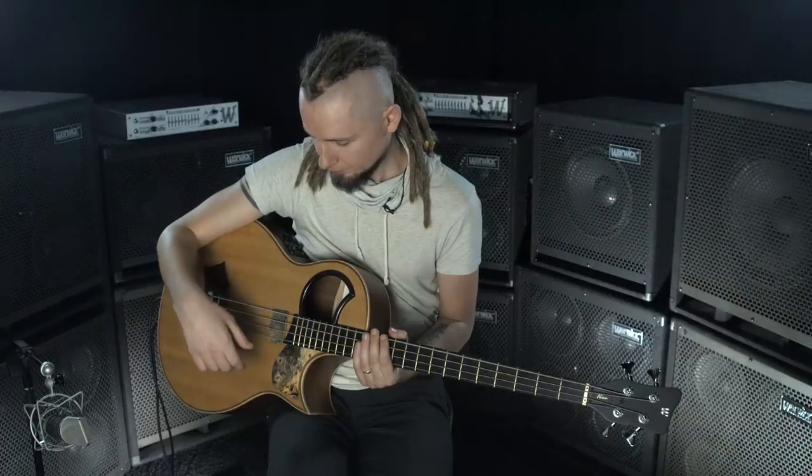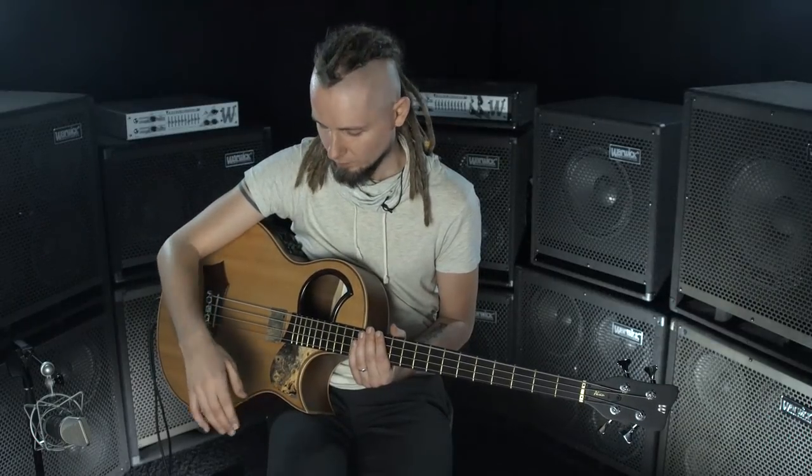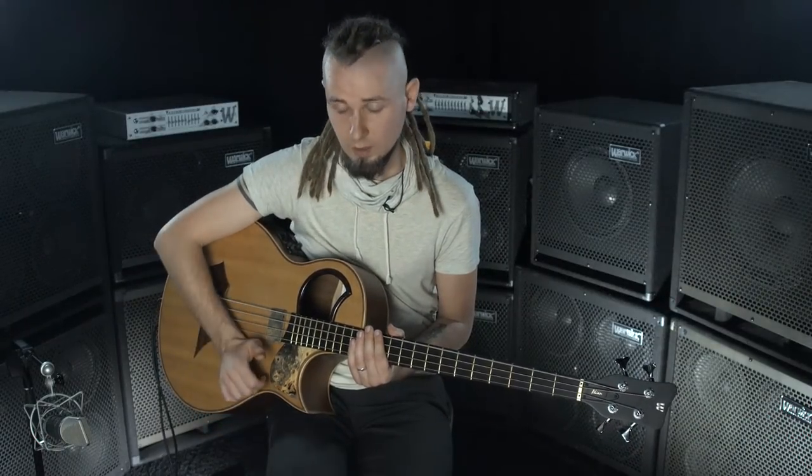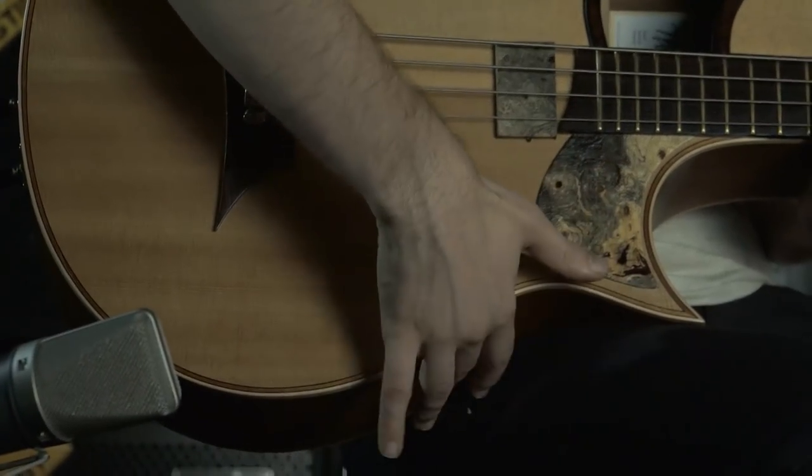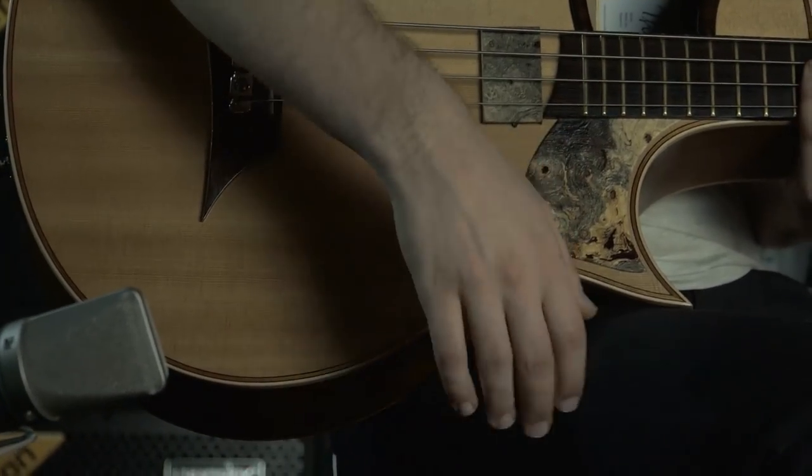Now we're going to play these two elements together: kick and snare. Kick, snare, kick, snare, kick, snare.